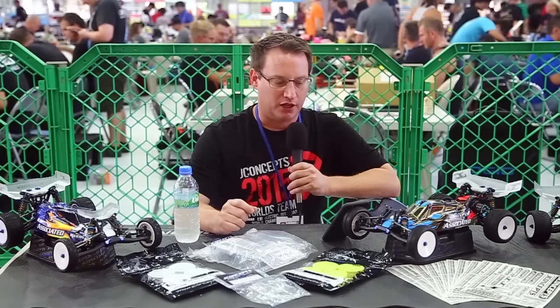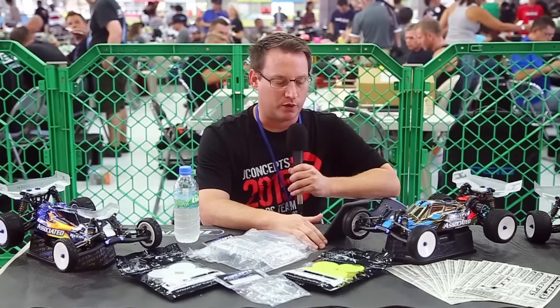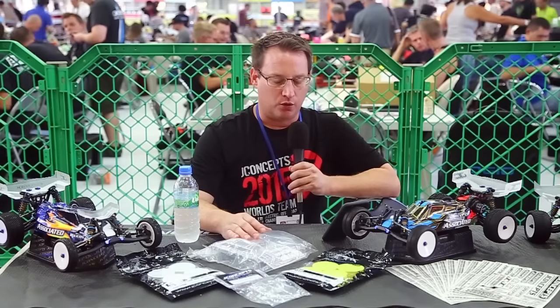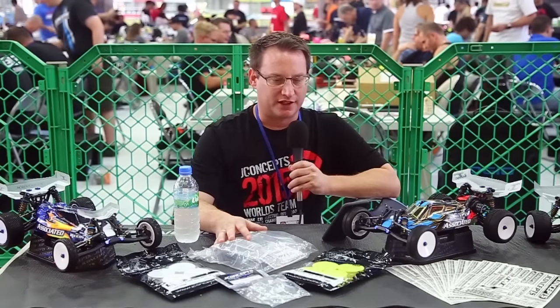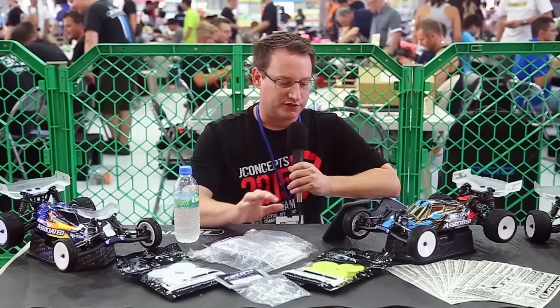It's something you think about, but it's a much smaller package on the 10th scale side and we wanted a very conventional setup. At the end of the day, when they do wear or you want to replace the parts, it's not that big of a deal on the 10th scale side, and the parts are steel.